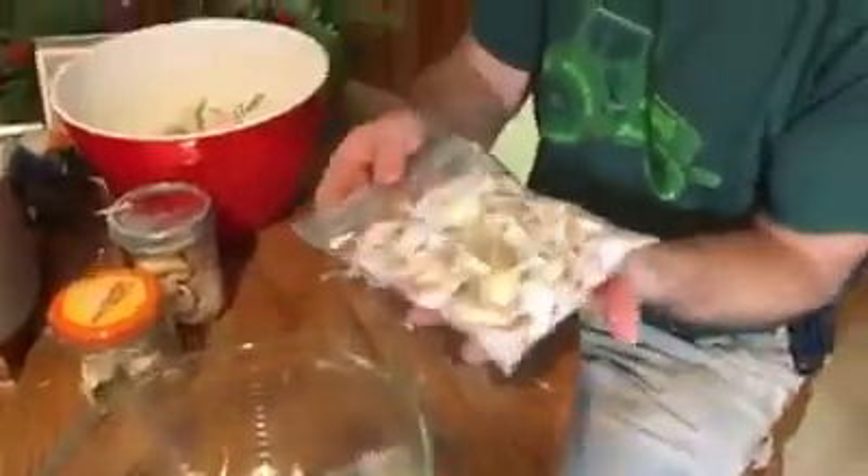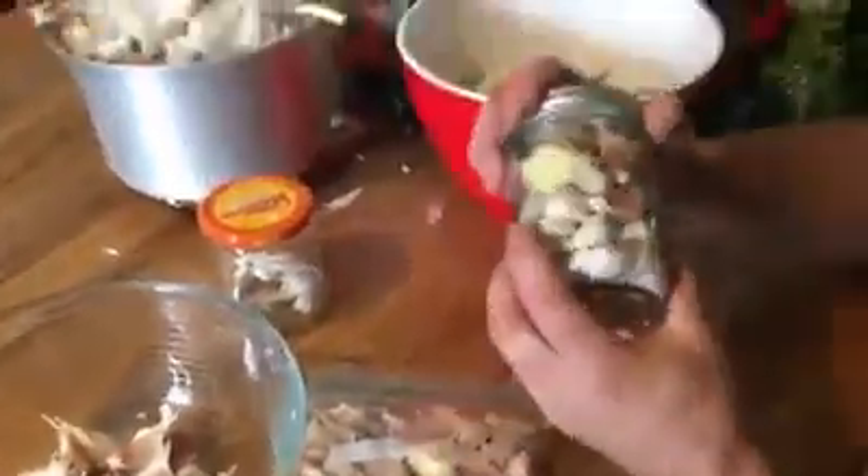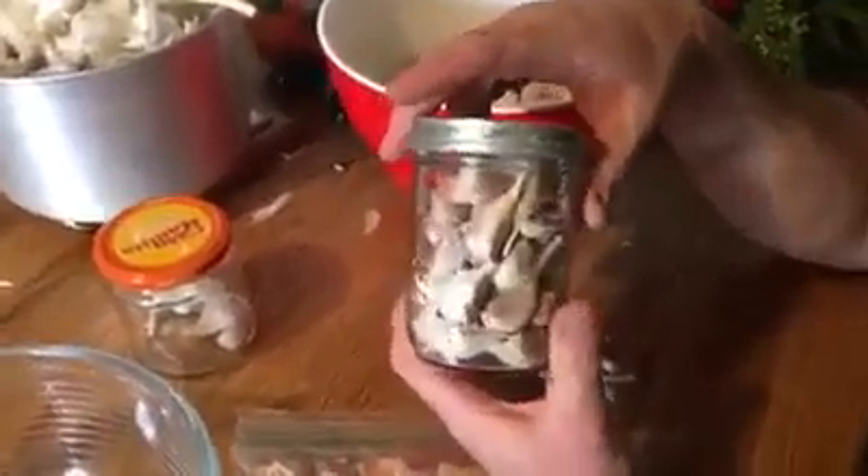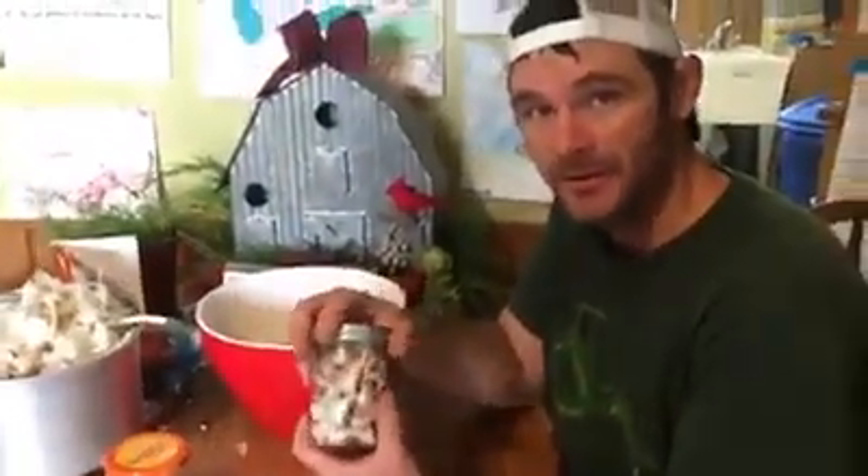Then once we have enough in our bowl, we can throw them into a ziplock bag nice and flat and get most of the air out. We're also going to use — a tip from Ms. Sophia, one of our CSA members — these nice little mason jars to throw them right in the freezer, so we'll be able to grab these out of the freezer in the winter months.